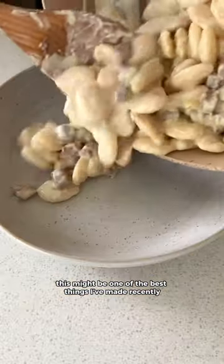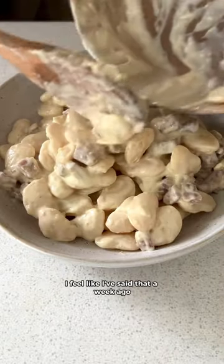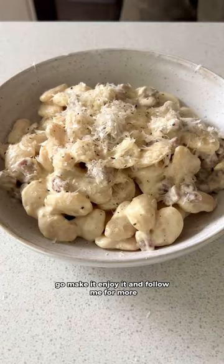Dare I say this might be one of the best things I've made recently. I feel like I've said that a week ago. Go make it, enjoy it and follow me for more.